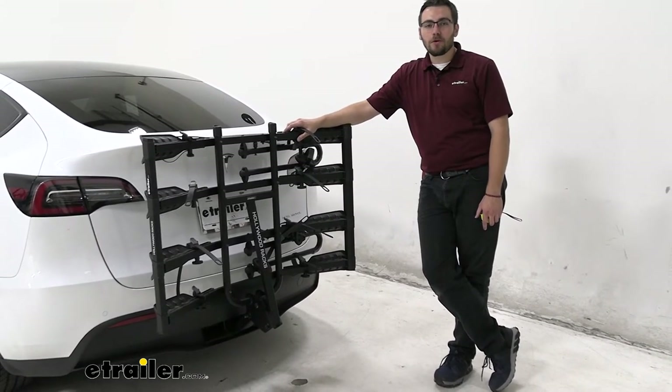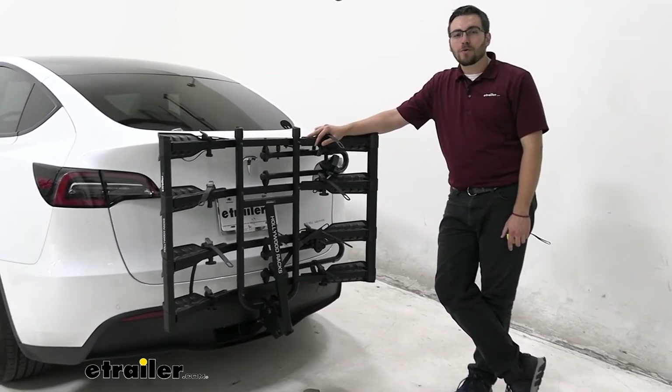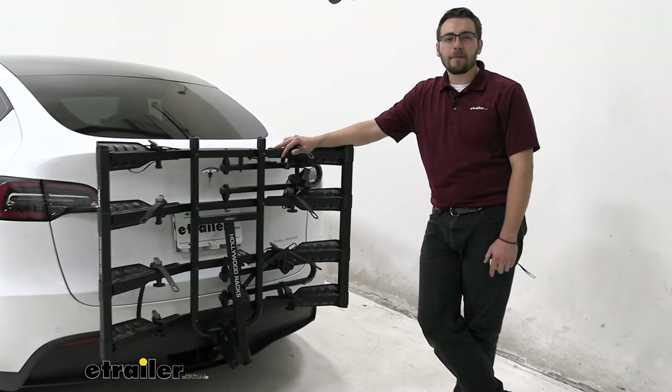Well guys, I think that about does it for our look here today at the Hollyrack's Destination four bike rack carrier on the back of our 2020 Tesla Model Y. I'm Bobby — thank you for watching.